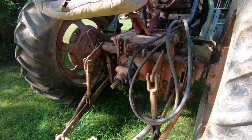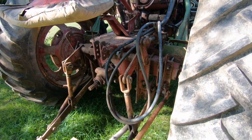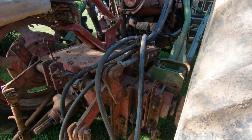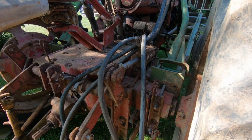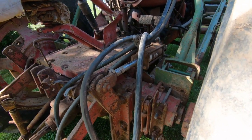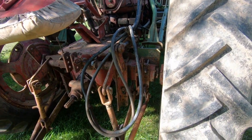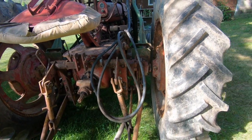You can see the PTO there. You can see how the three-point works here. There's a hydraulic cylinder on the side — that's going to have to be replaced as the rod is pitted up pretty bad on there. I'm going to reroute some of the plumbing on this too.